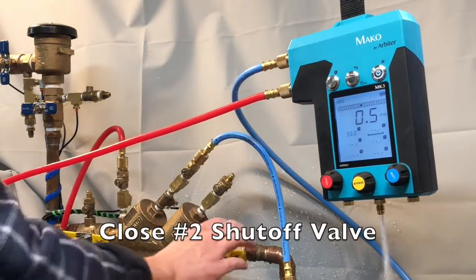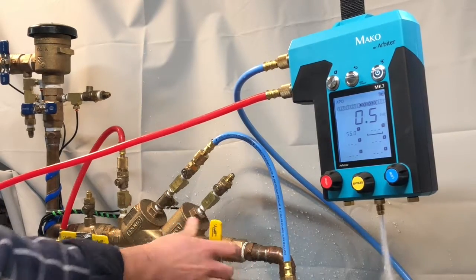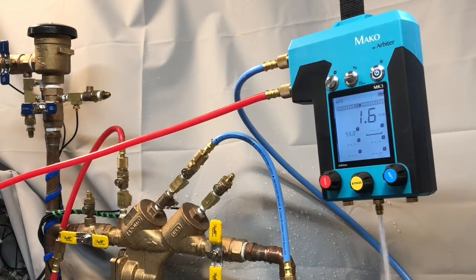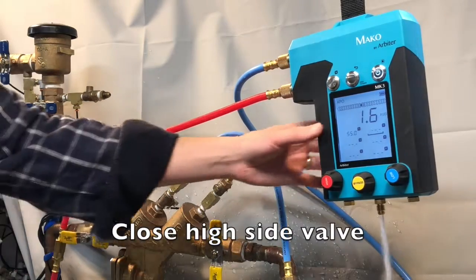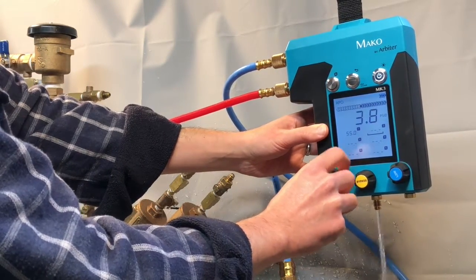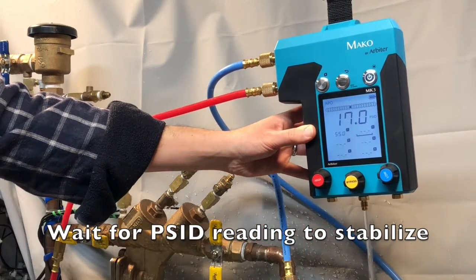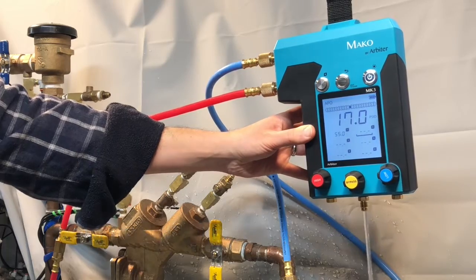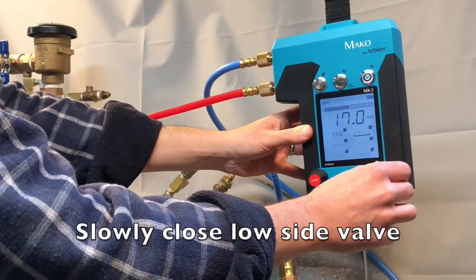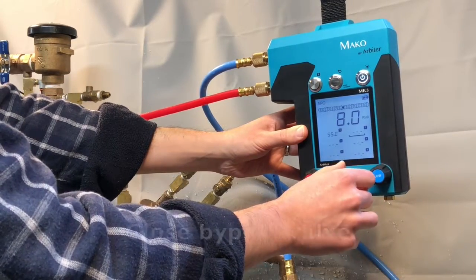Close the number two shutoff valve. Now go ahead and close the high side valve. Wait for the MK3 reading to stabilize, then slowly close the low side valve, and finally close the bypass valve.